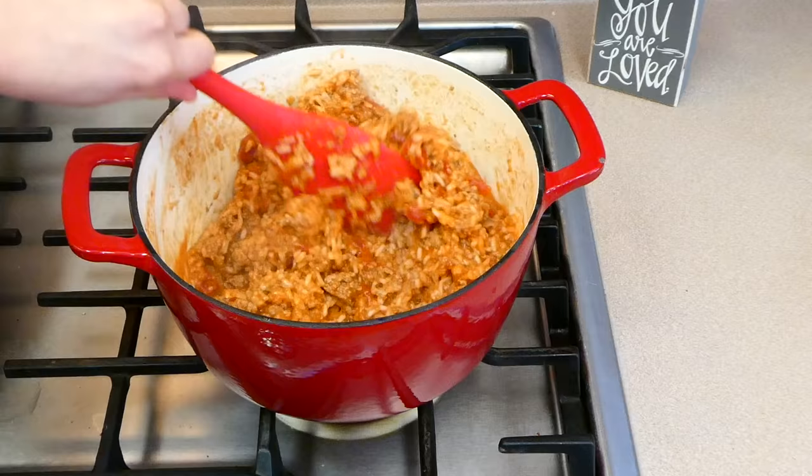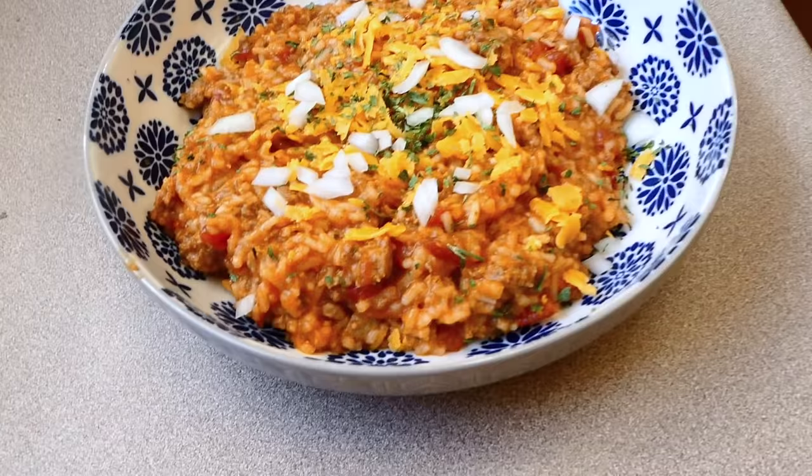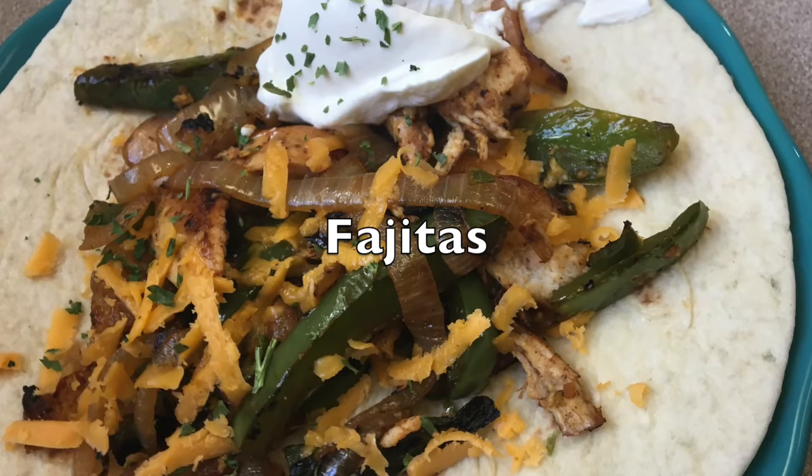Now that our rice is completely cooked, I just gave it a stir to fluff it up. Here is my bowl — I topped mine with some fresh onion and cheese. Onion is very inexpensive. This is delicious; like I said, I made it a lot when Will and I were first married. It's just very budget-friendly.